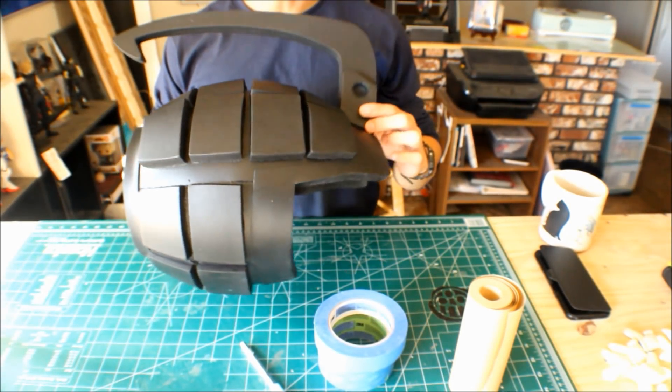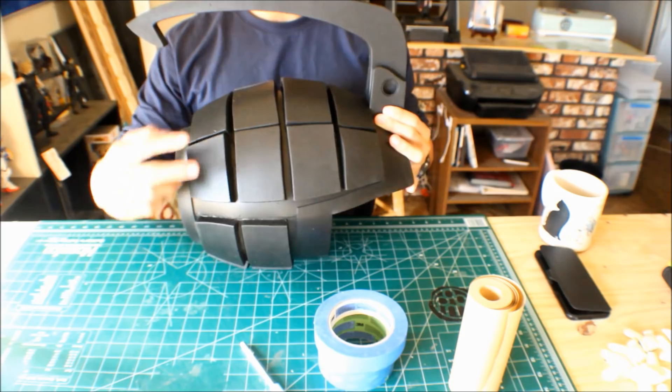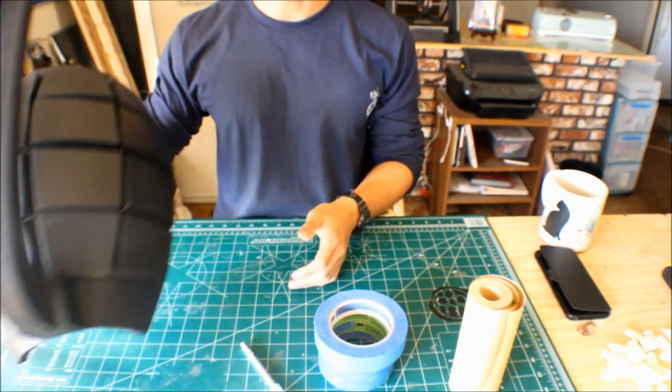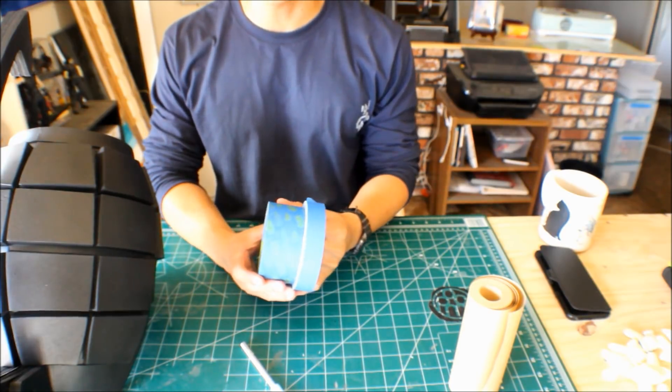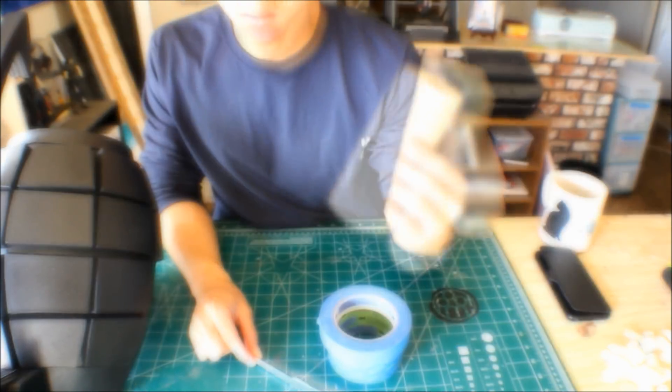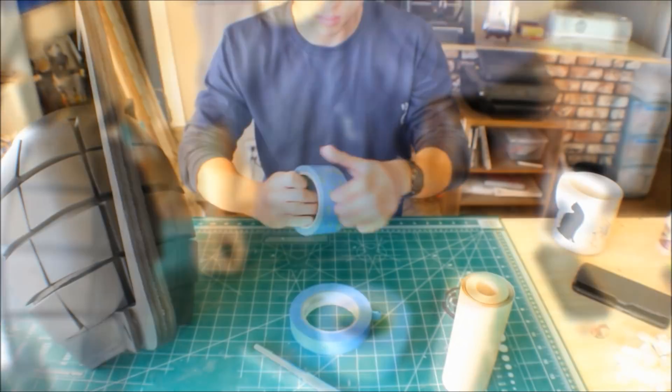So these are the gauntlets I built from part 2. Here I've already sealed it with two coats of Plasti Dip and let that dry overnight. So the next thing we need to do is mask off the shells so that we can paint the trim silver. What we will need for that is some masking tape, an X-Acto blade, and some masking paper. All of which can be found at your local hardware store.